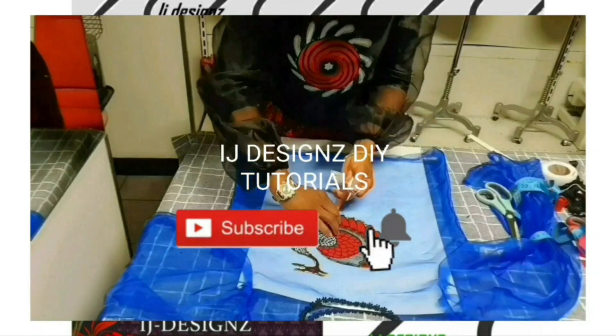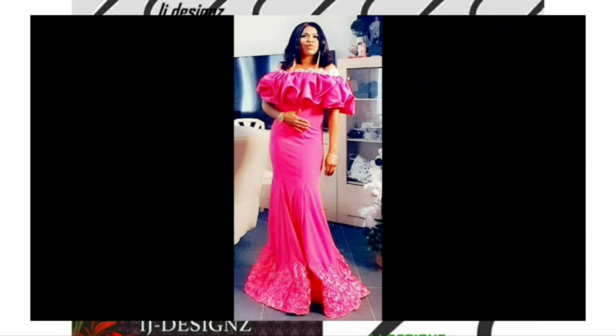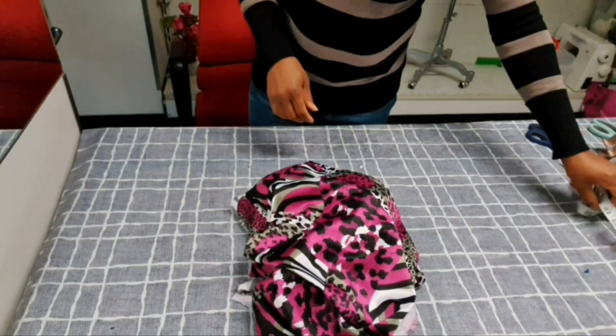Hello everyone, welcome back to my YouTube channel. It's me Aichi, and I'm back with a new tutorial. If today is your first time stopping by my channel, you are on the right channel. Welcome! My returning subscribers, you guys are amazing — thanks for your support. Today's tutorial, I want to show you guys how to DIY a bell sleeve. It is so easy to achieve, so without wasting much of your time, let us dive into today's tutorial.